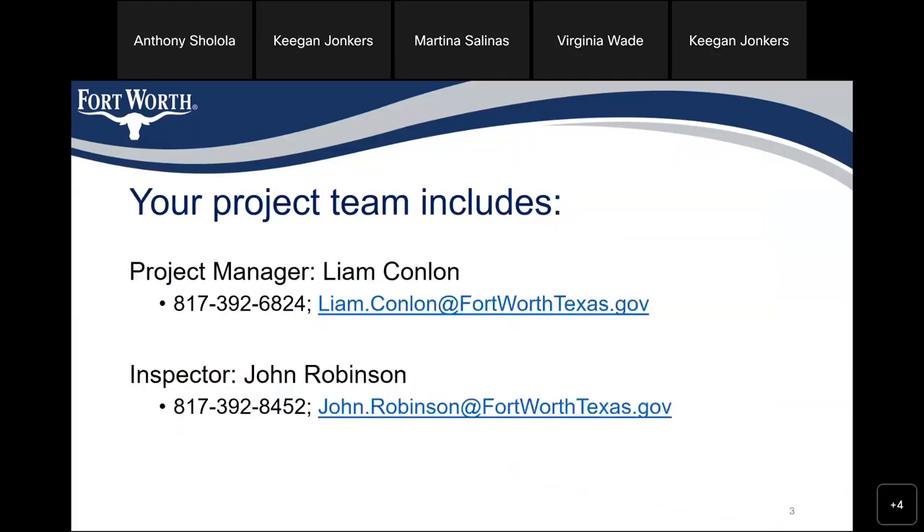Your project team: I'm the project manager, Liam Conlon. My phone number is 817-392-6824 and that's Liam.Conlon at FortWorthTexas.gov. Our inspector is John Robinson, who is on the call here also, and his number is 817-392-8452 and it's john.robinson at FortWorthTexas.gov.